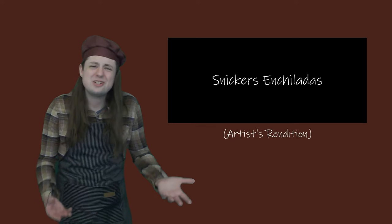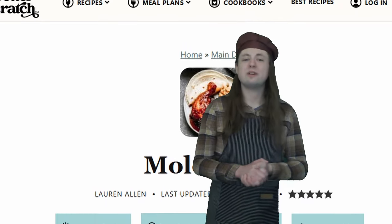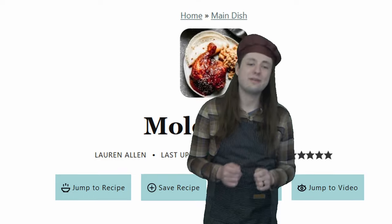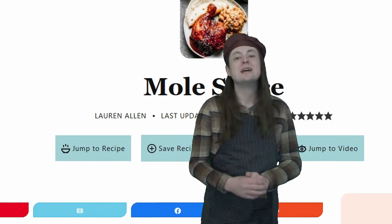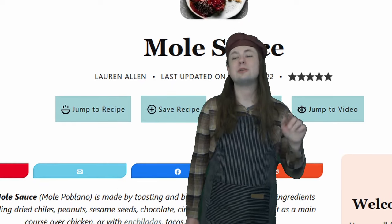I guess all these snacks weren't really that filling — why don't we eat some proper food? You saw the title card: Snickers enchiladas. Now, before you raise your pitchforks and torches, these are mole enchiladas at heart, so I'm sure they'll be good — they just can't resist a nice hook. I'm using a very slightly modified version of this recipe by Lauren Allen. We'll need a lot of ingredients, and if you want to follow along at home, you should follow the link in the description to the original recipe.